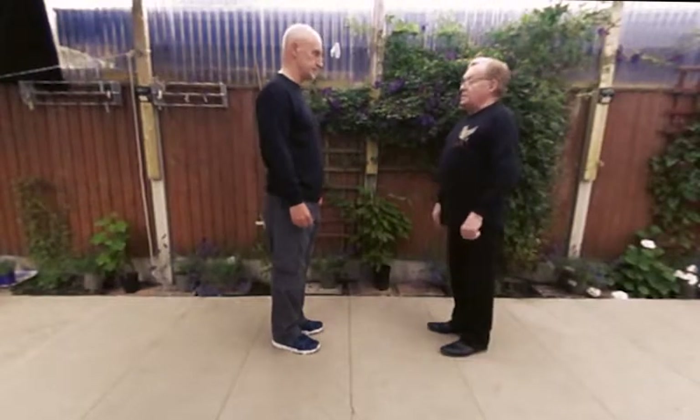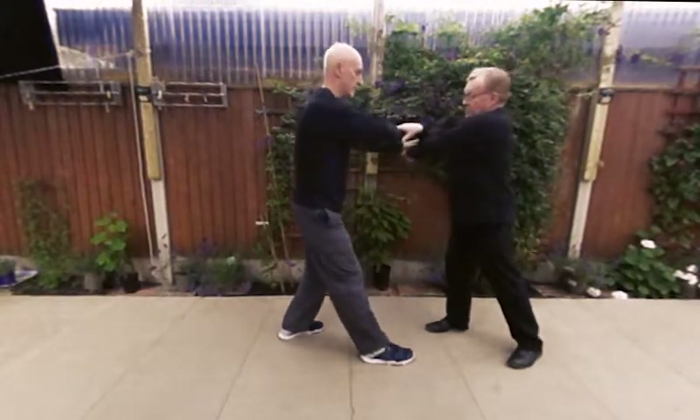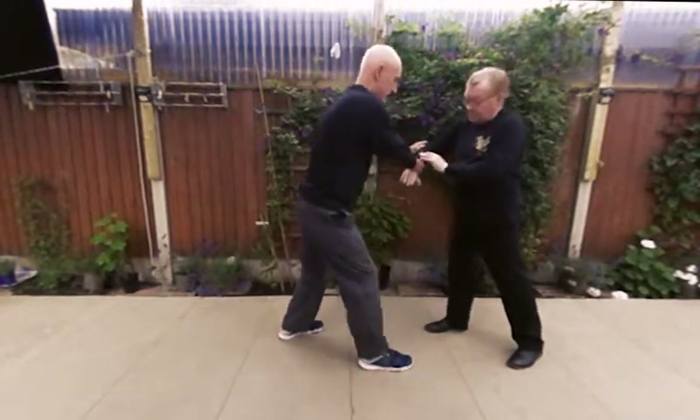We're going to do Pushing Hands 3 to start with. This is where we change over and come back. Now at that point it's stepped back to enhance the pull.